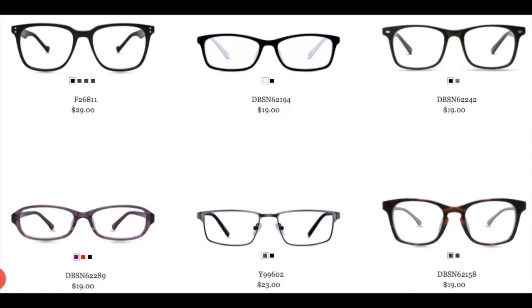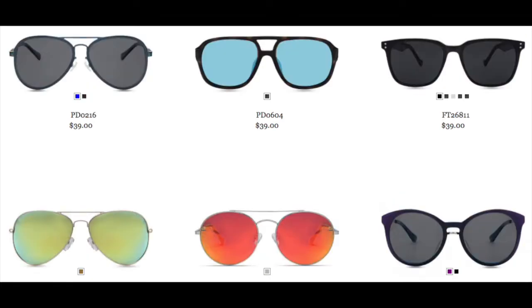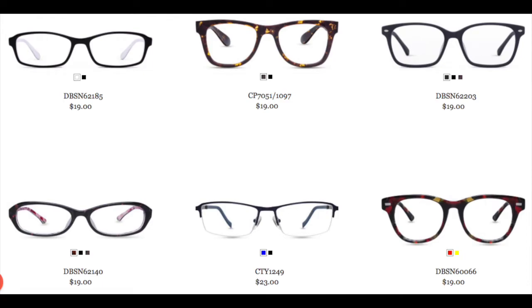They contacted me to do a review on their glasses, and at first I was like, oh man, I can't do this one because I don't have bad vision — my vision is 20/20. So I contacted them and said I don't use glasses and neither does my husband. They said they actually have non-prescription glasses, so they have regular glasses and sunglasses that you can get prescribed or non-prescribed.